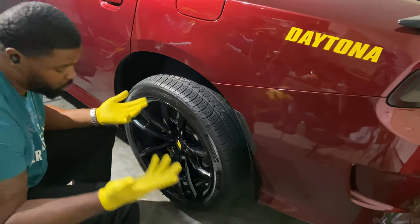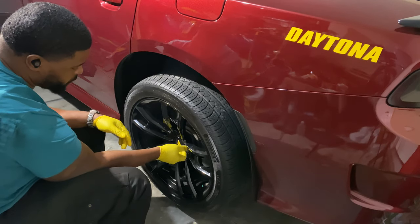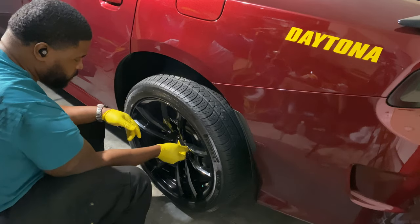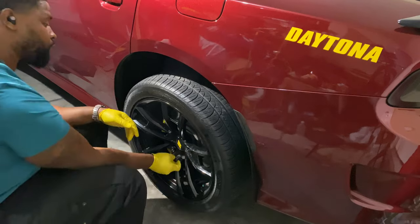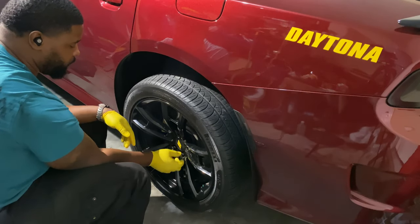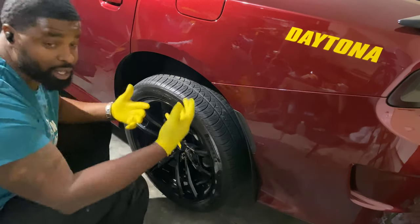This is what my dad taught me, so that's what I do. There are other ways — pretty sure you just go in a circle — but my dad's been around cars for a long time, so I have no reason not to trust that man. I've always used it, so that's just how I do it.